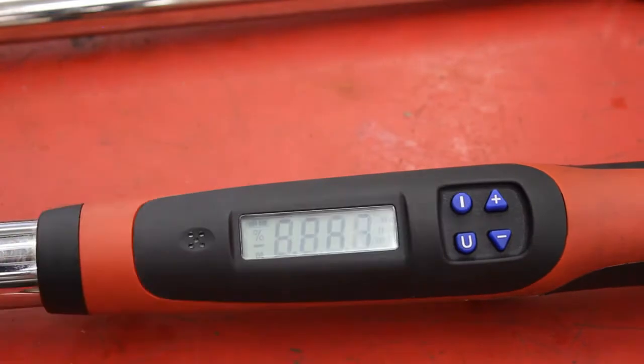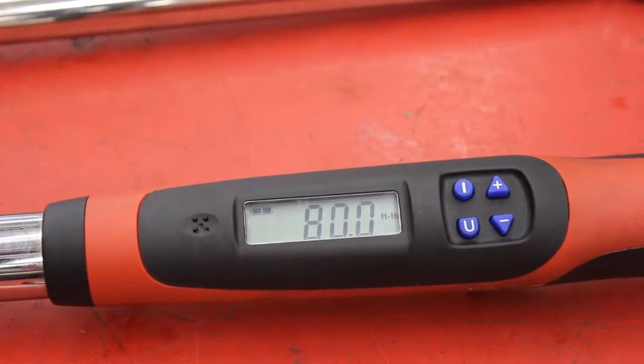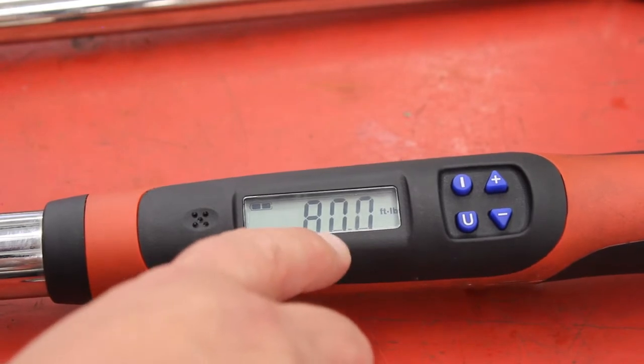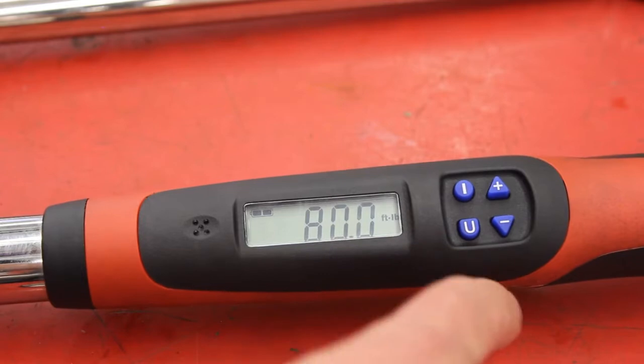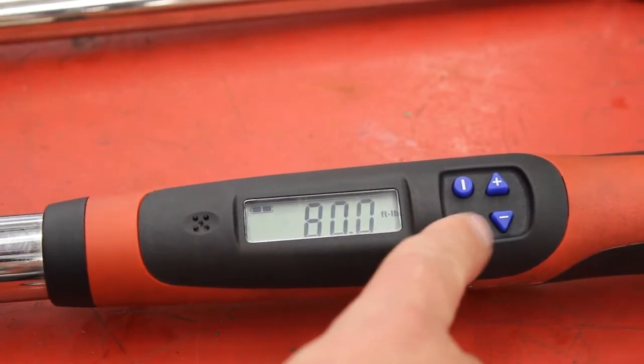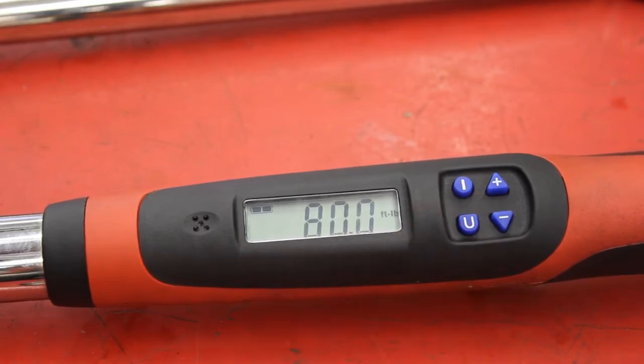So you hit the power button — you can see the unit of measurement it's set to, and on the right side you can see the unit, in this case foot-pounds. If I press the U button for units I can set it for inch-pounds, Newton meters, or back to foot-pounds.